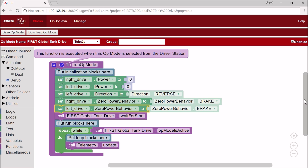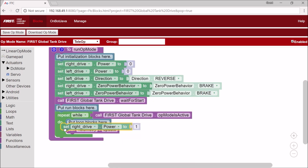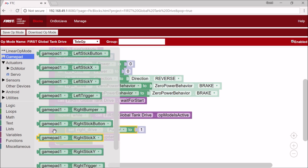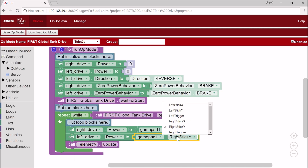Now I've got our initialization done, I'm going to actually set the motor power. I'm going to go to DC motor, set right drive dot power to gamepad one dot right stick y. And now for our left drive, set left drive dot power to gamepad one dot left stick y. And this is all there is to a tank drive, so now I'm going to test it.